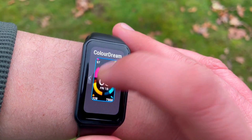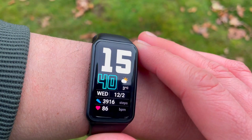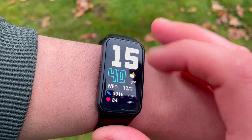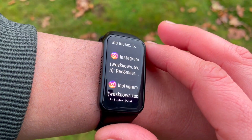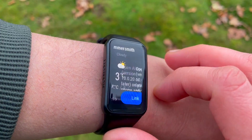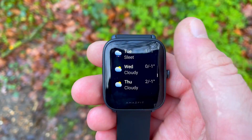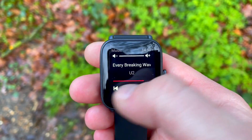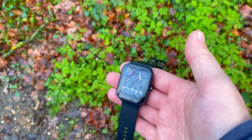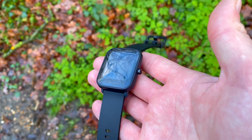So basically we've got the cheapest trackers from Honor as well as from Amazfit on the comparison and test today. The Honor Band 6 came out about six months ago and it absolutely blew us away because it's got a huge 1.47 inch AMOLED display — a beautiful bezel-less display which goes edge to edge — and this is on a £35 or $40 tracker. On the BIP U, same price, but we've got a slightly smaller 1.43 inch screen, although it is on a TFT LCD display.